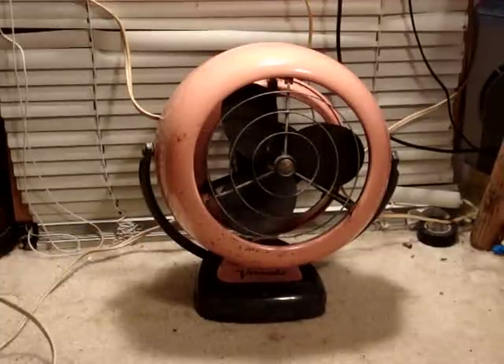And there was mint blue, where the stuff that's pink on this fan would have been a kind of aqua blue. And then there was mist gray, where it would have been gray instead of pink. But this is a rare color — the Coral Rose definitely shows up a lot less than the other two do.